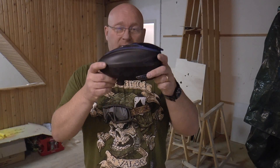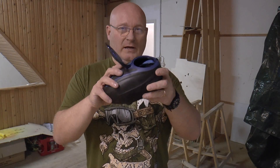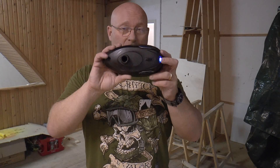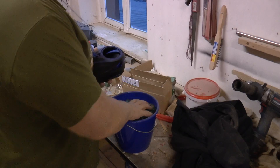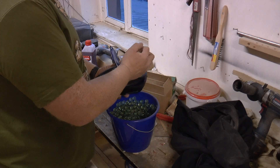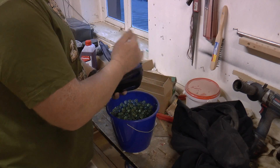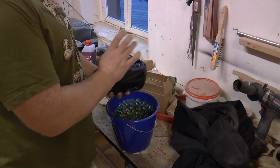Therefore I bought this 50 shots per second hopper for paintball guns. You can fill in your paintballs or marbles in here, and if you start the engine there is a little wheel that feeds out the ammo. So you take your marbles and fill them in — it's about 200 marbles.